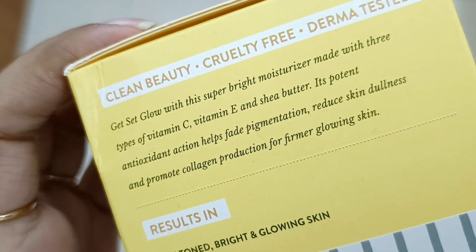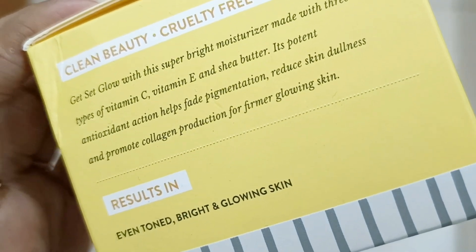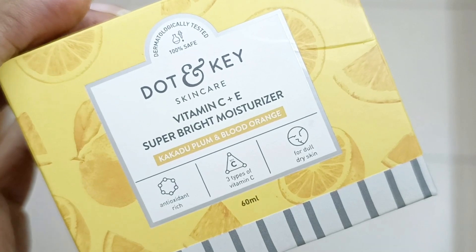In this moisturizer you have enough vitamin C and antioxidants that you can also use it in place of a vitamin C serum. If you are traveling or want to keep your skincare routine minimal, or based on your skin type or skin concerns, you can rely only on this moisturizer. Based on this moisturizer alone, I don't need to use a separate vitamin C serum.